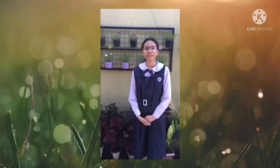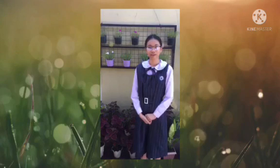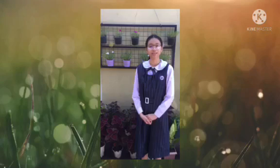Hello everyone! My name is Erika E. David and today I will show you how to plant and grow petchay.